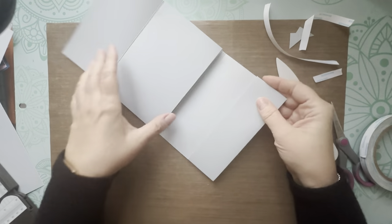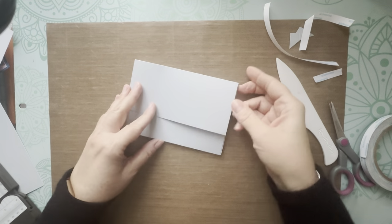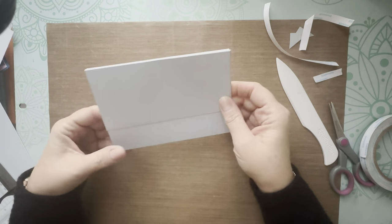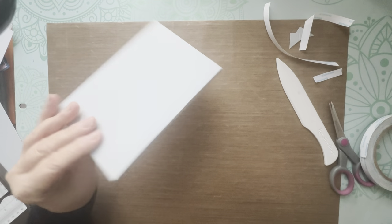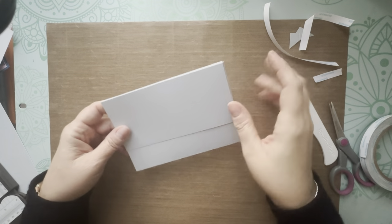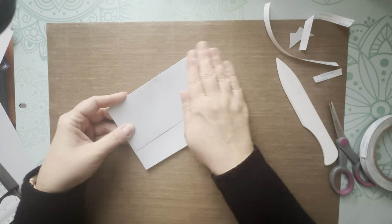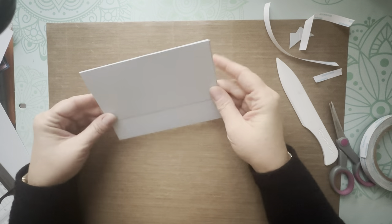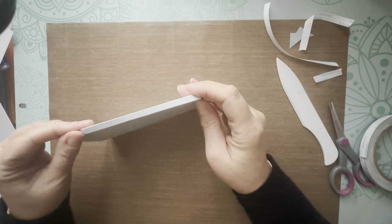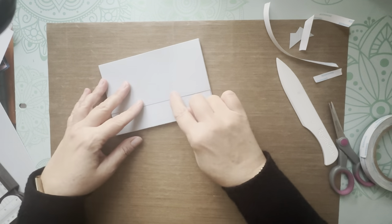That's basically the album structure done. Because it's so plain I want to do a belly band to hold it shut and to embellish. There are different ways to hold it shut — you could use a magnet, but I try to avoid those as they add unnecessary cost. We're going to do a belly band.